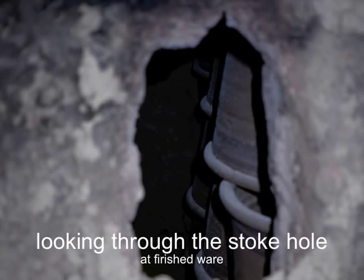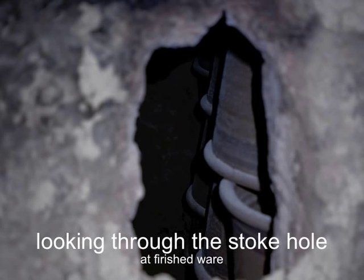Looking inside the stoke hole, you can see that the pots are fired rim to rim. The kiln does not get hot enough to melt the ash, and the ash is simply brushed off when the pots are removed.